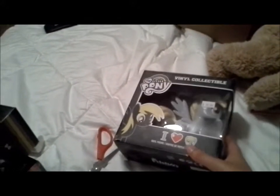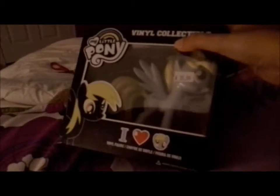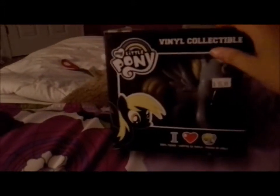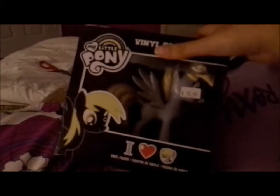They left the sticker on there for me. We're gonna open these over here. They all come in a black box. There is one more which is Rainbow Dash — I don't really care about Rainbow Dash but I might get her. This is Derpy and she's actually a special one because everybody loves Derpy.